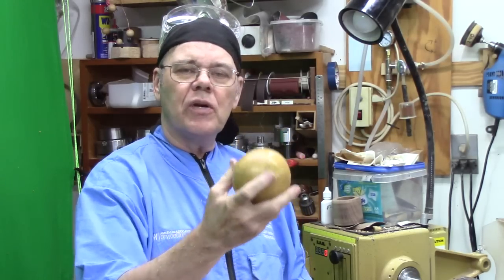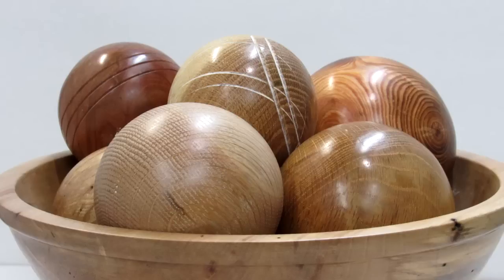I've turned quite a few spheres free-handed as shown in this picture, but turning these free-handed can be more of a challenge than using a jig. I know many of y'all would prefer the precision from a jig, so today I'm going to demonstrate the use of a sphere cutting jig from chefwarekits.com.